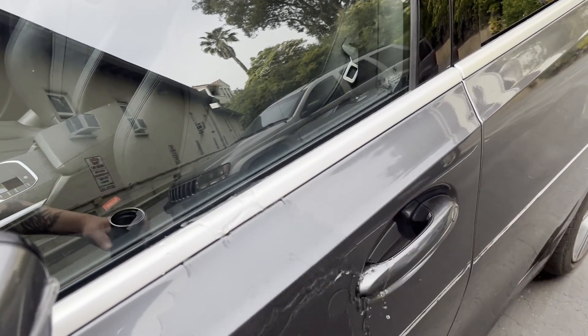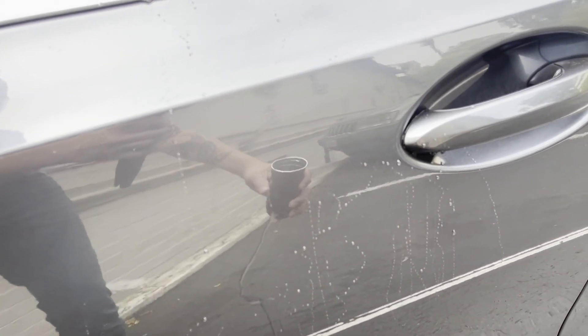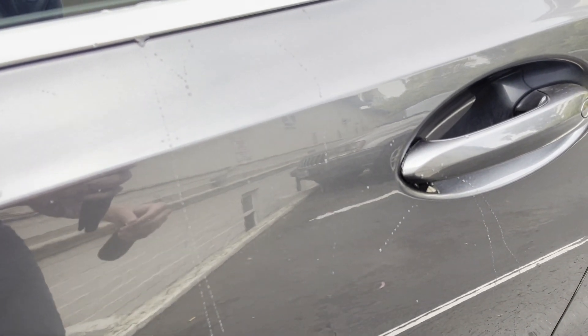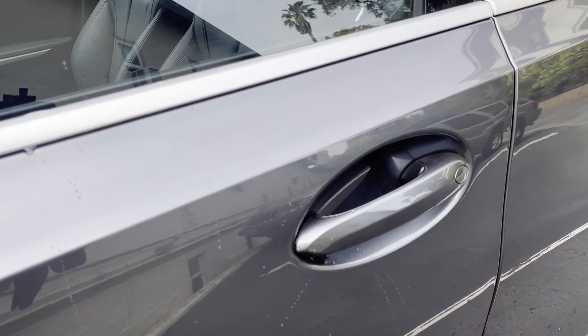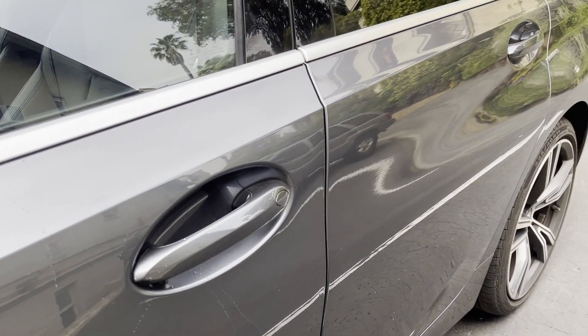When I splash some water on the car, the water just rolls right off without sticking. This means that dirt, mud, or bird debris won't stick either, which will make your car so much easier to clean — washing becomes much easier. Plus, it also provides some UV protection.